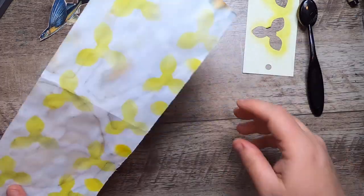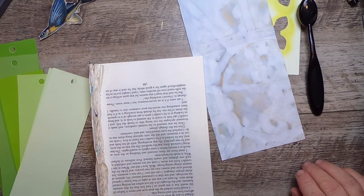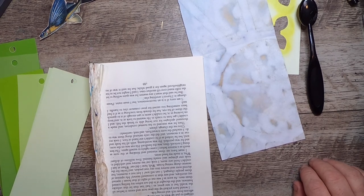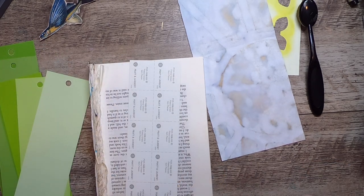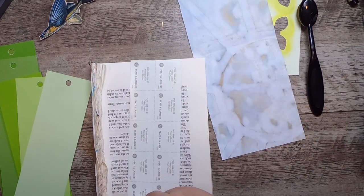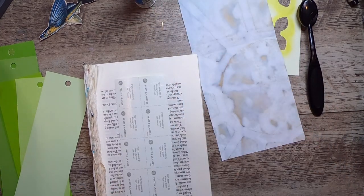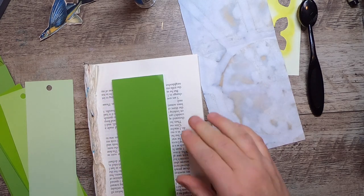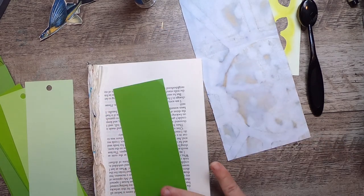I'm going to use this half. I want to make the notebook pages out of these and keep it really simplistic. Grabbing my glue stick, I'm just going to go down the back side of these with a bit of glue to attach two of them together. There we go, just line that up.